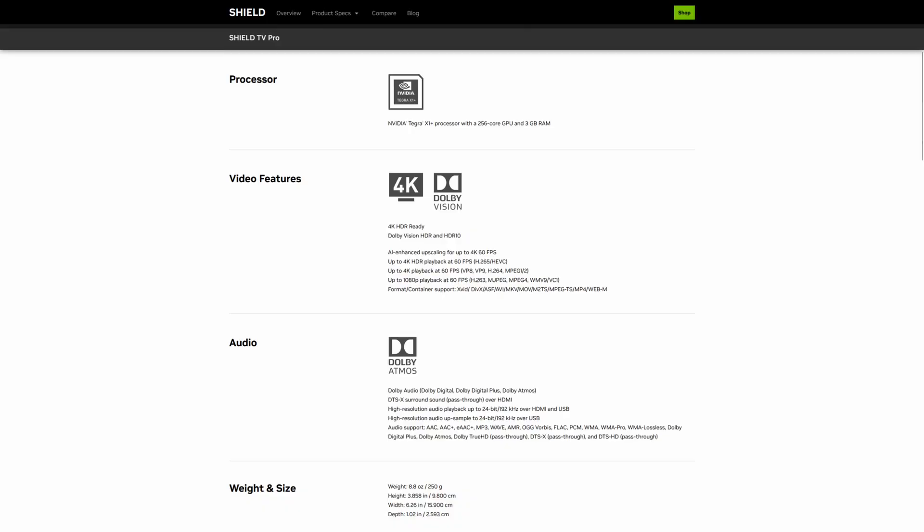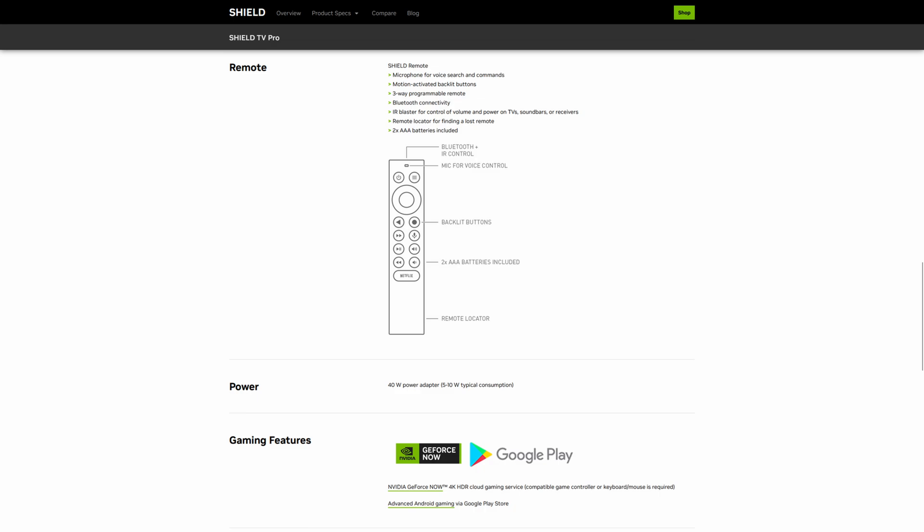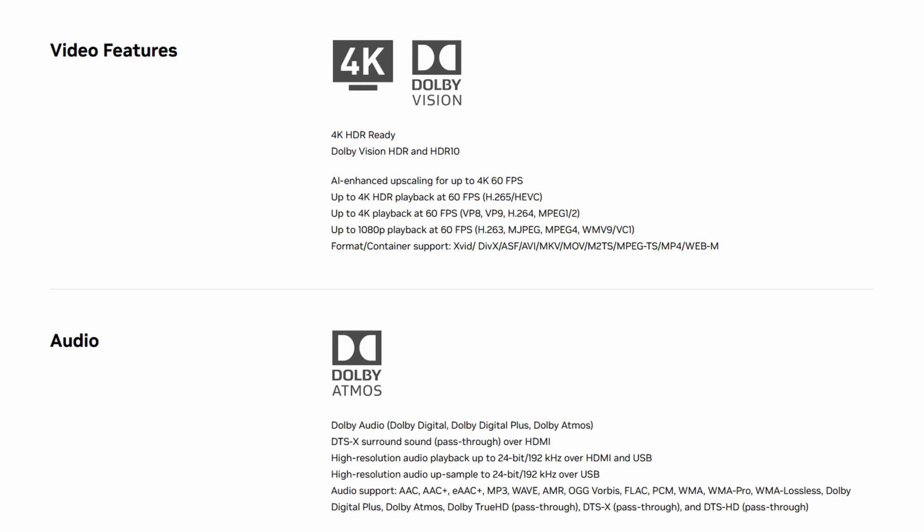Let's quickly talk about the Shield itself first. I have the 2019 Shield Pro model, which is the P2897. This has the upgraded Tegra X1 Plus chip with three gigs of RAM and 16 gigs of internal storage. It has two USB-A 3.0 ports and HDMI 2.0B — so unfortunately no HDMI 2.1. It also has a gigabit ethernet port and 802.11ac Wi-Fi, which is the version before Wi-Fi 6. It has Bluetooth 5.0 plus LE and the newer version of the remote. Maximum playback is 4K 60fps.